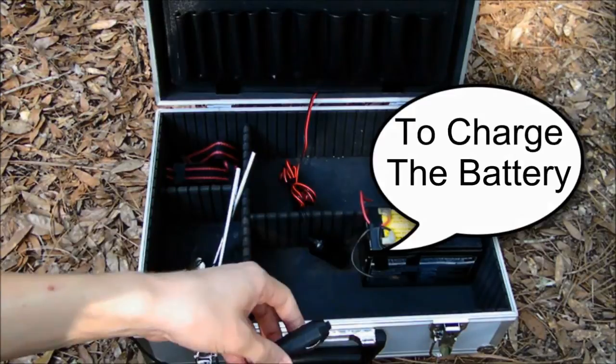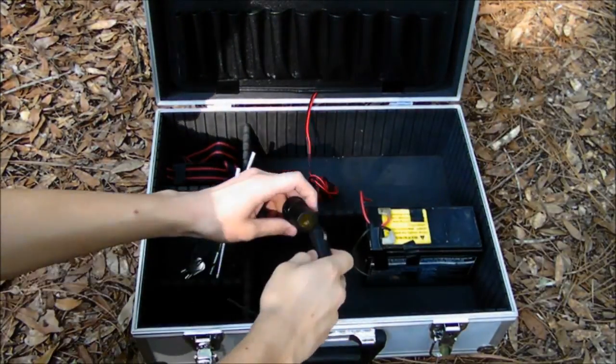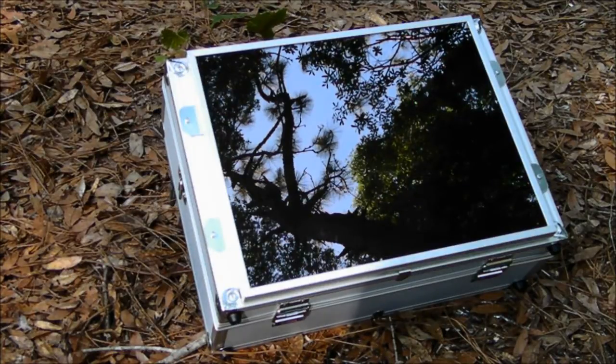Simply connect a 12 volt adapter onto it, then all you have to do is plug it in. By the way, the solar panel is 7 watts.